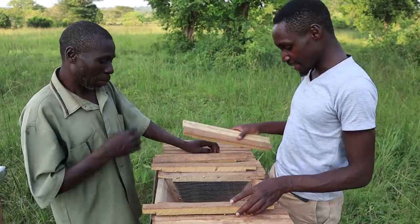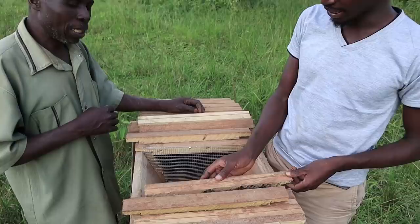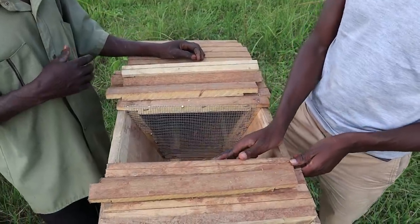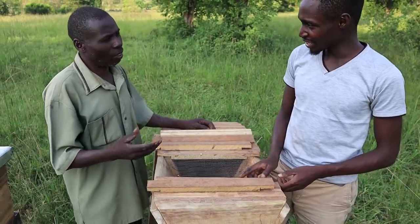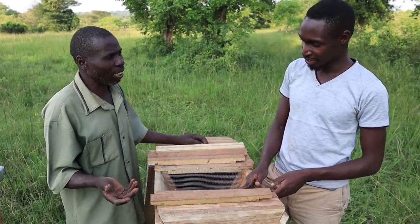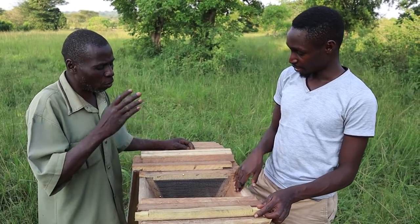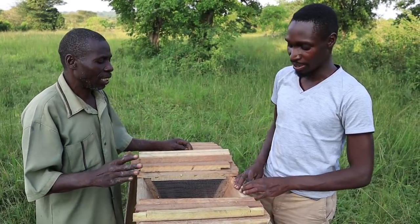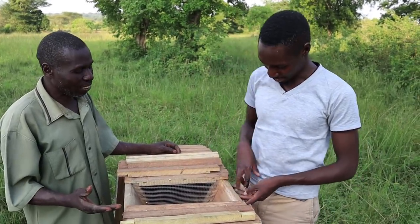Now, which kind of timber do you use? We mostly use mutuba tree, mahogany. If I have eucalyptus, can I use that? You can use even that one. All timber can work — mostly the soft ones. Oh, soft timber. So you can use even pine.